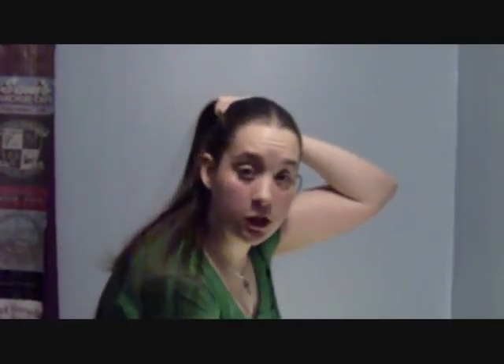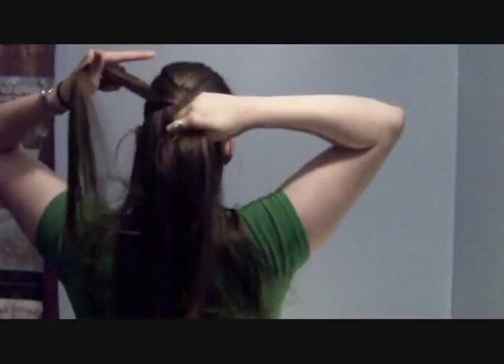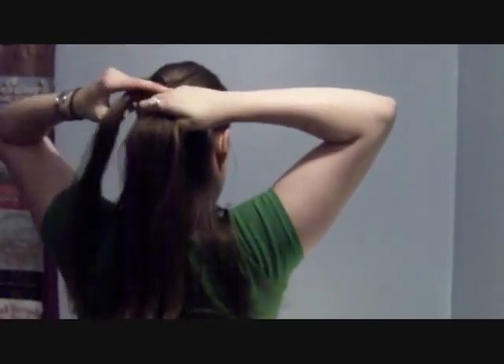So what you're gonna do to start off is separate the top half of your hair. You're gonna want a brush and a hair tie for this — just the one of each. Once you've got this top bit of hair, you're going to divide it into three sections and you're gonna just do a regular English braid down.